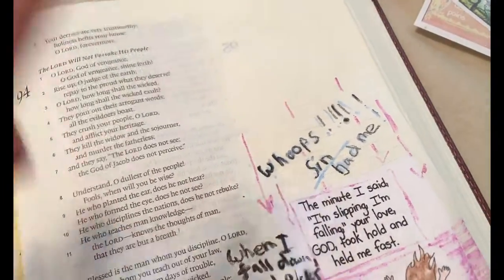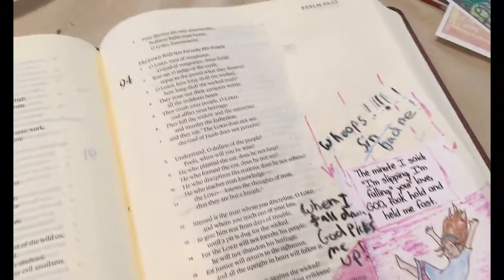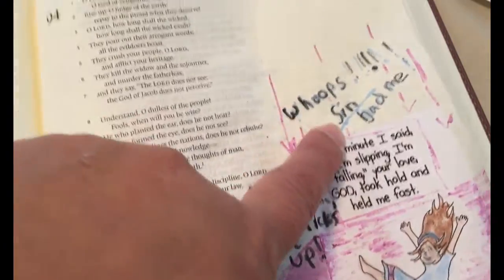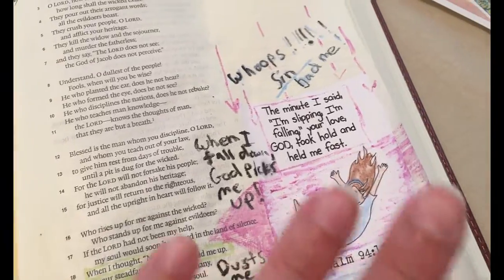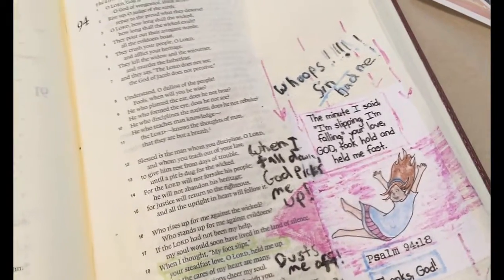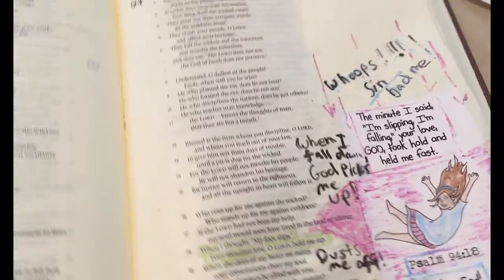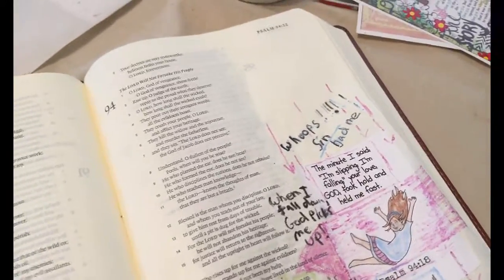I put 'whoops' because at first I think this verse is all about me — when I get down and out and sad that God will pick me up. But I really think this verse is more about: oops, I've sinned — I've fallen down from God's grace — but he immediately picks me back up and forgives me. That's really what this verse is about: God forgiving my sins because I believe in him, though it's applicable to both situations.